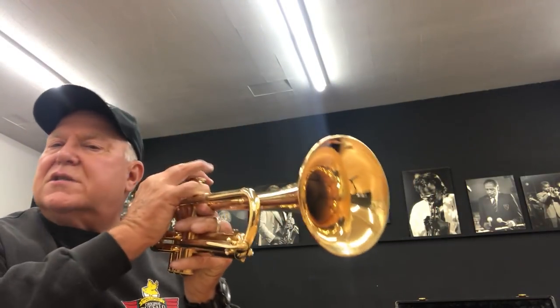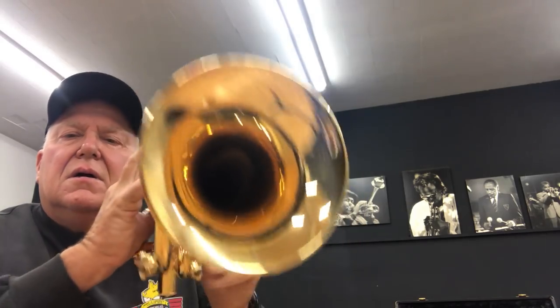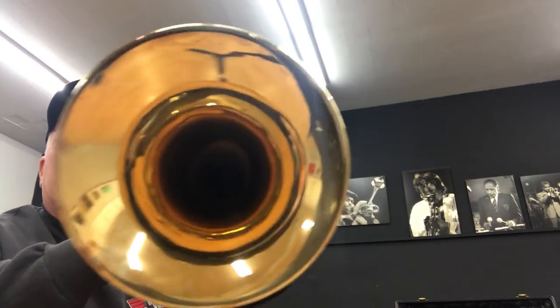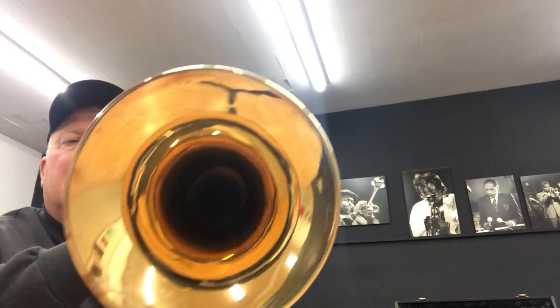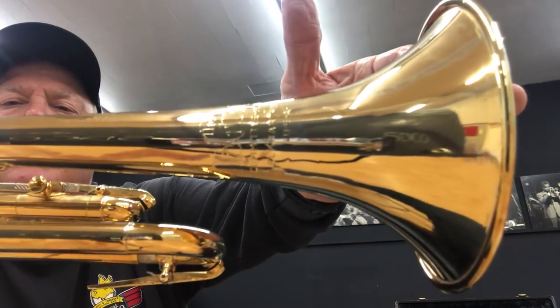We suspect that it had a valve job by Andersen's. Plating by Castell. Valves by Andersen. Listen to that compression — that's the first slide. It's gorgeous. Straight. No dents. No dings. An ounce of gold on it.